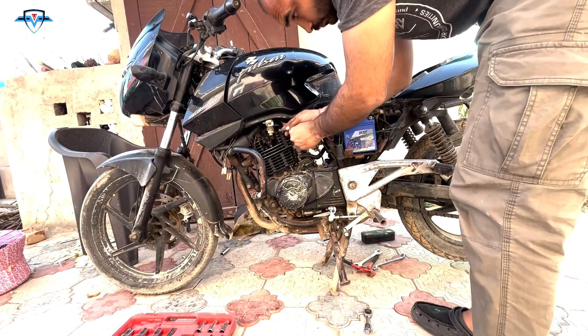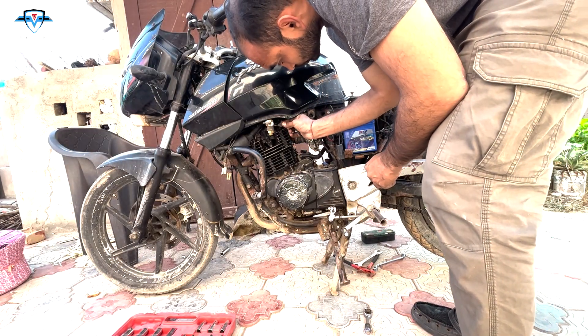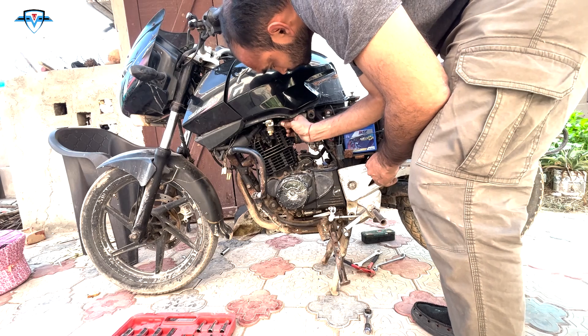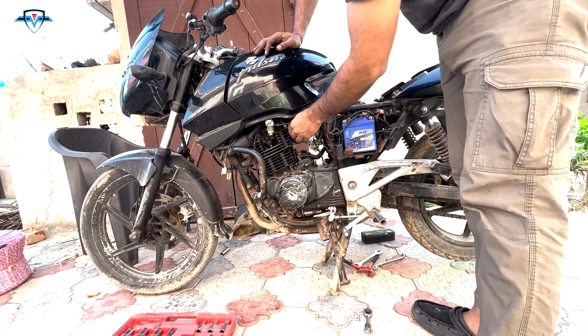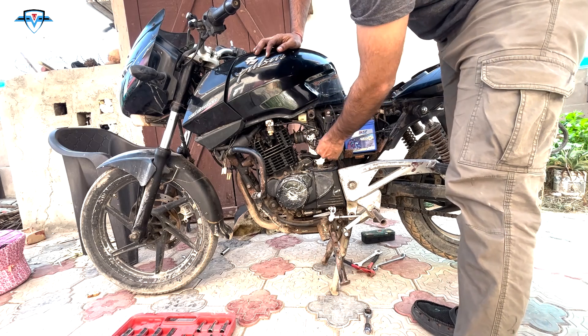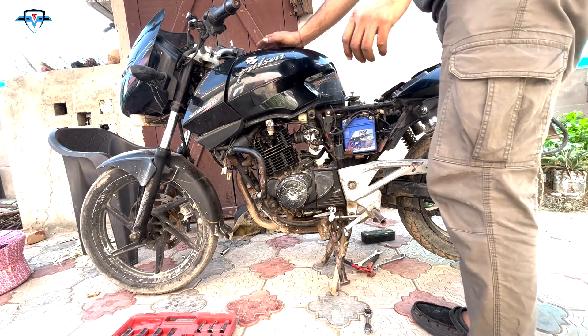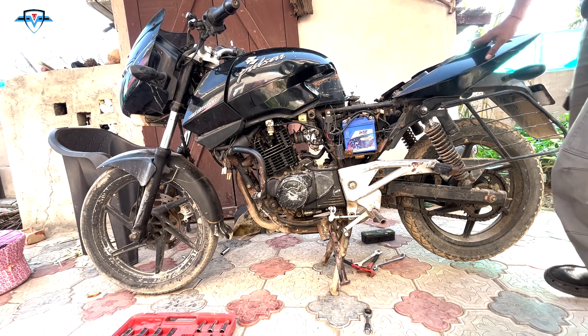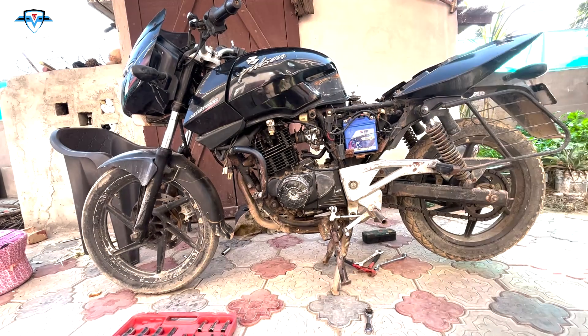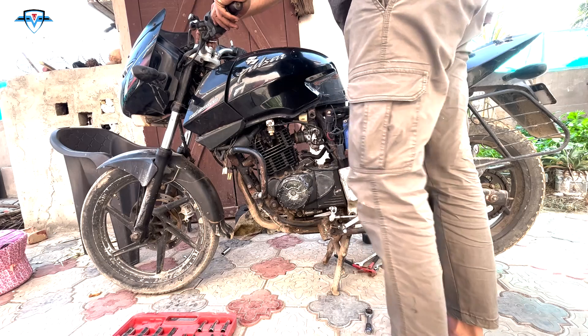We are done adjusting everything. Now I'm connecting the fuel pipe back to the engine — I've already connected the fuel tank. Now we'll try starting the engine and see if the sound has improved.